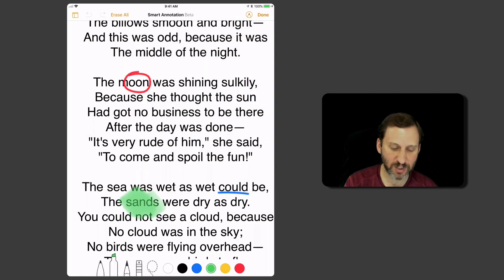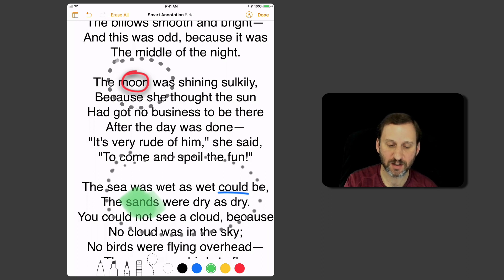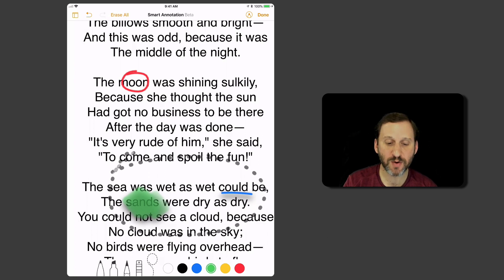You can do some other things in here. For instance, I can use the Erase tool to erase. I can also use the Selection tool to select like that, and once I've selected I can move that around. I can even select more than one and move them around as well, so you do have the ability to do some editing.